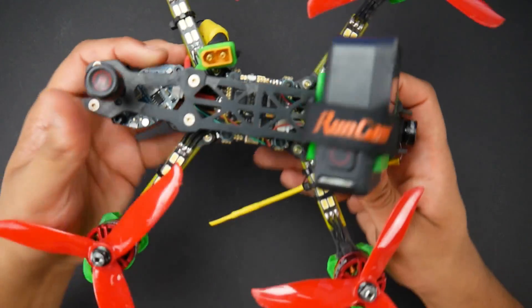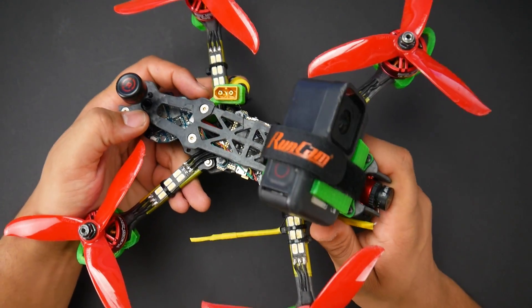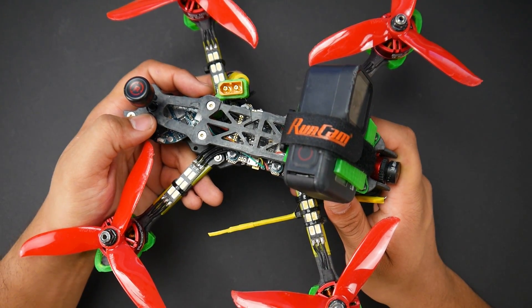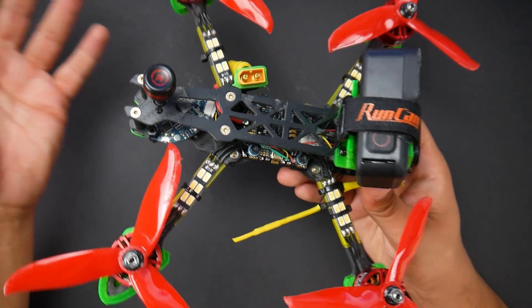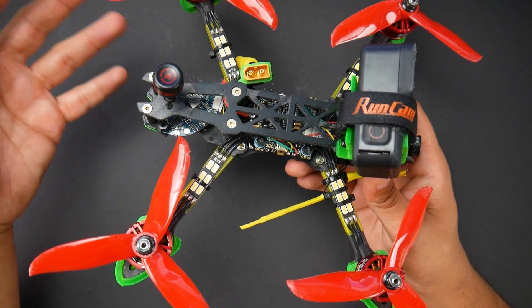In today's video, we're going to be taking a look at this quadcopter. This is an update video because the build video of this got over 300,000 views. The reason I'm doing this update video is to tell you about the status, what I would change or what I changed, and everything that you might find useful.